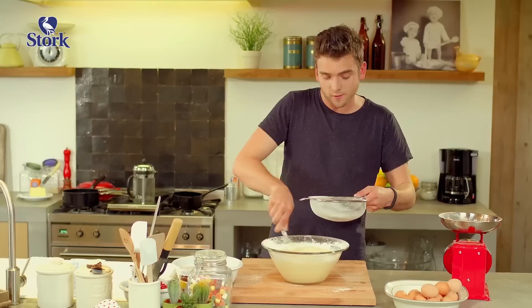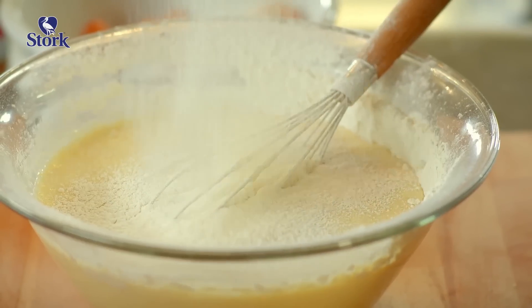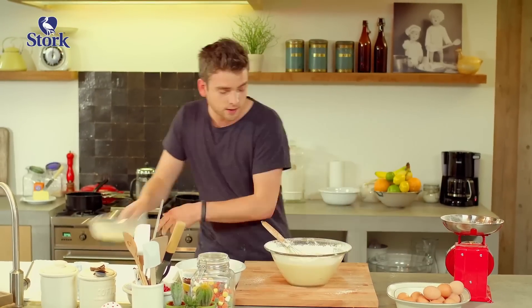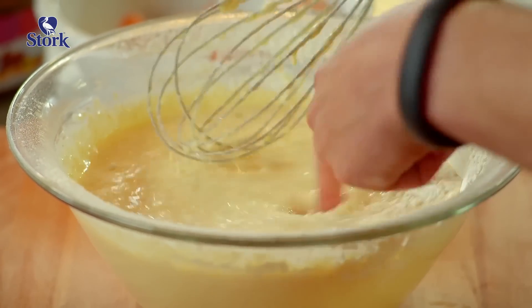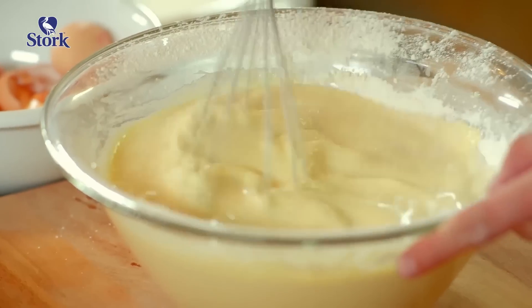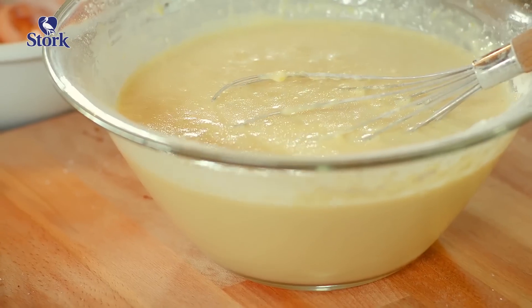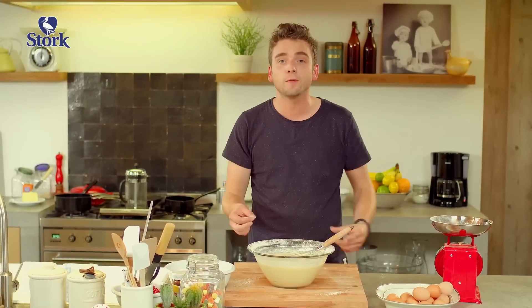And all of a sudden I find myself at my grandparents' house on holiday with endless stacks of pancakes. The last of the flour goes in — give it a good stir. The consistency looks perfect. I'm letting it rest for a moment now, so the baking powder can do its job.